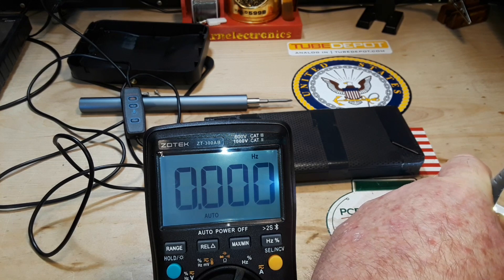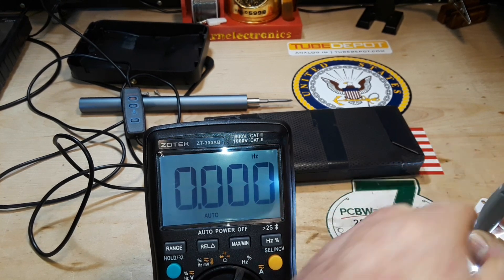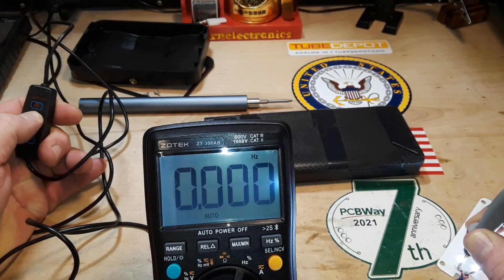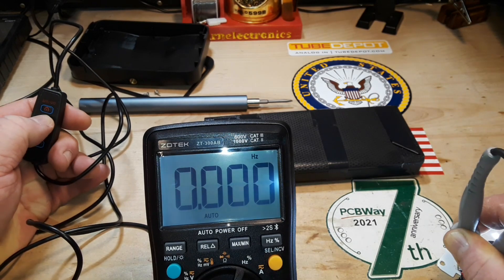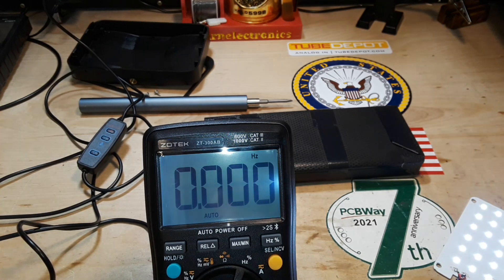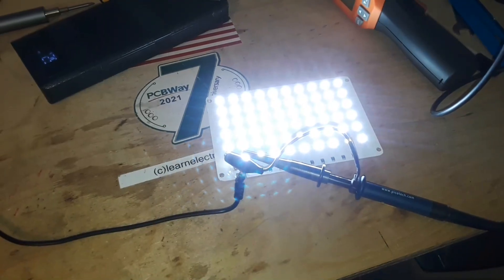Let's see if we can pick up any frequency on the meter. I've turned to the frequency setting — nothing. Nothing is plugged into the wall. I don't see anything. Let's take the power setting down — this is where it should start if it's going to PWM — and no, I don't see anything at all. That's still not a definitive answer. Let's put it on a scope — that'll give us the definitive answer.